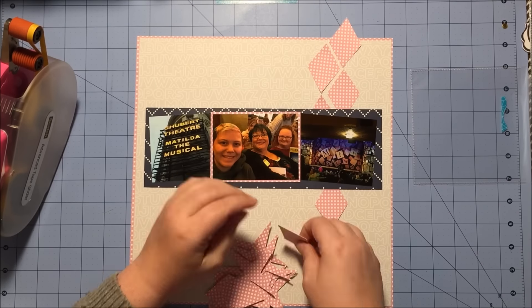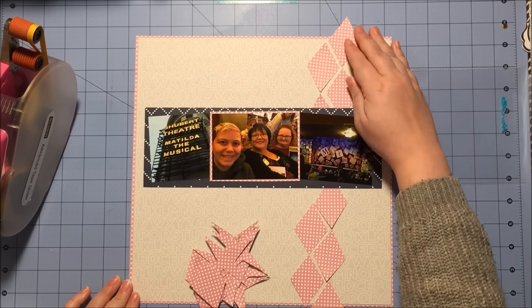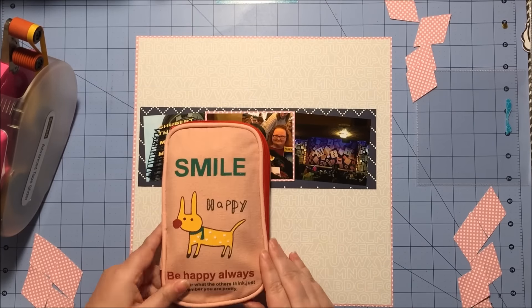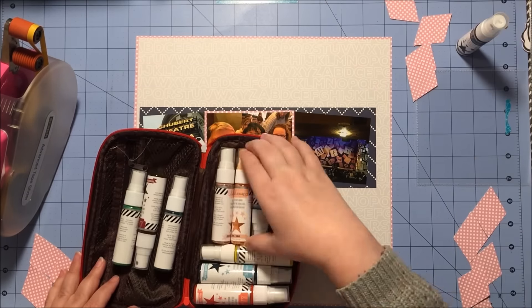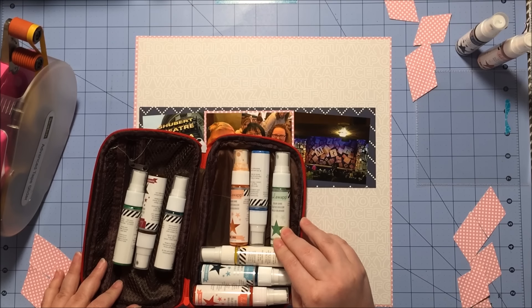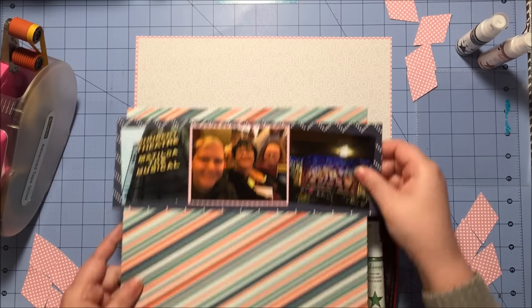That one just did not work out well, so I'm debating on using these diamonds running vertically along the right side of my page and then doing another cluster of them down in the bottom left-hand corner. But before I glue anything down, I did want to put a base layer of color underneath my photos, so I'm choosing four of my mini Heidi Swap Color Shines and I'm going to use all four colors under where my photos go.